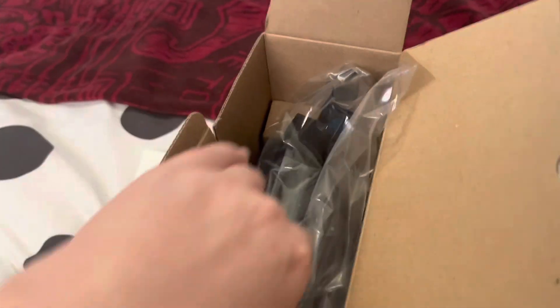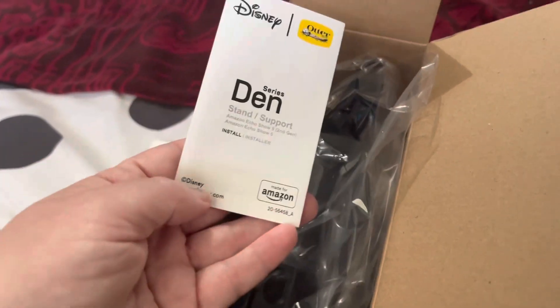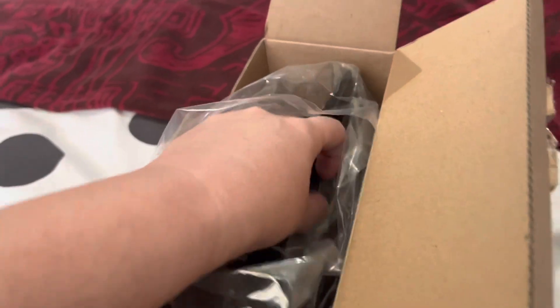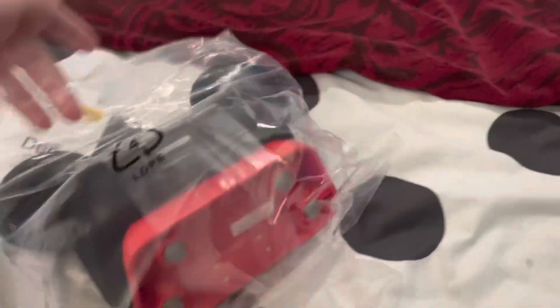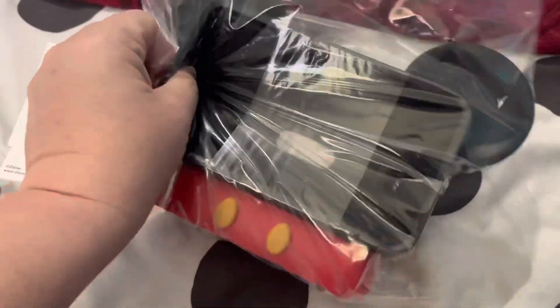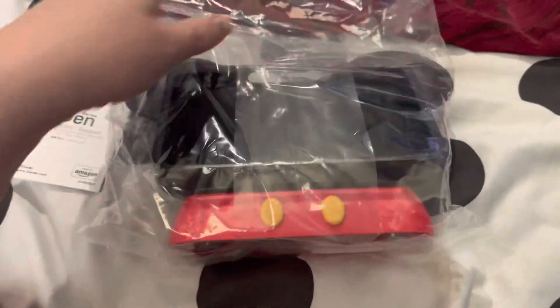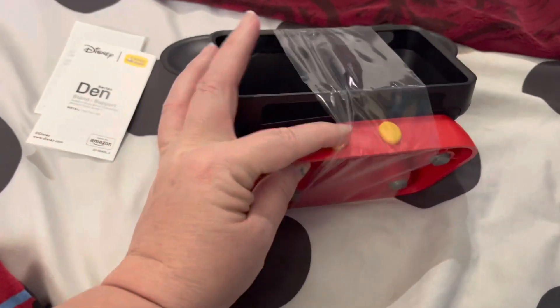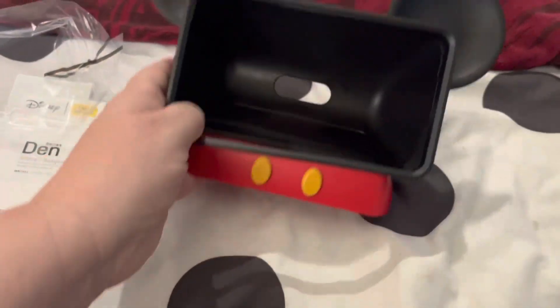Limited warranty and series den stand — oh my gosh. Pretty good plastic, kind of been some — oh my goodness — face plate. All right, we'll see what it looks like.